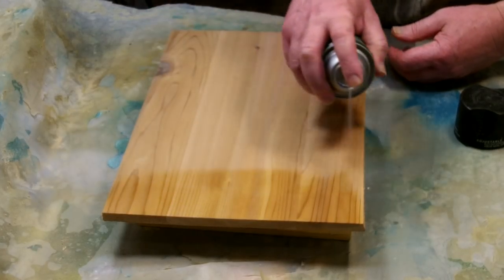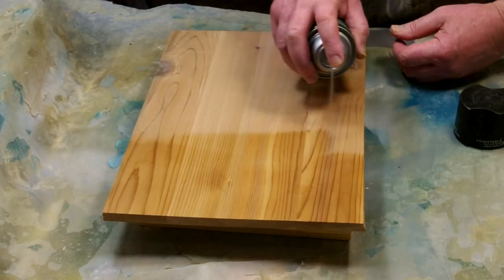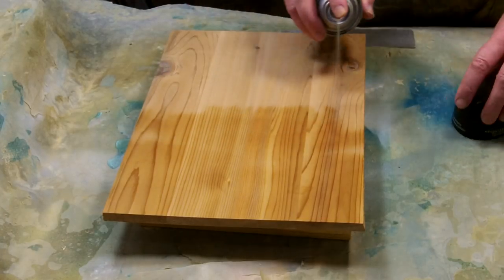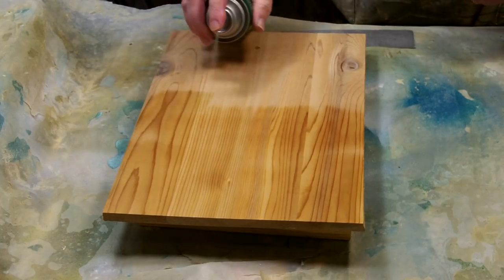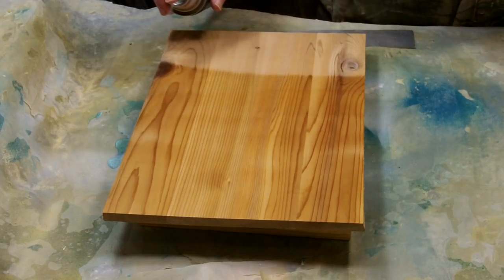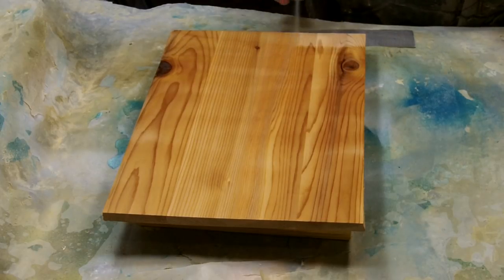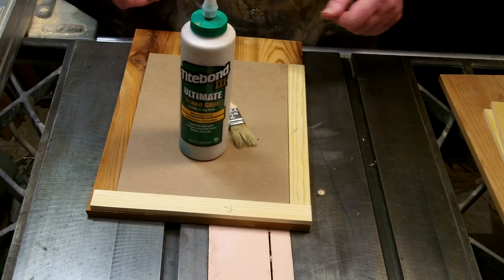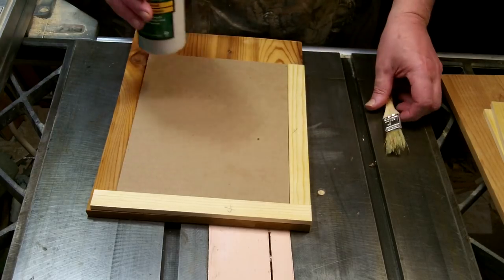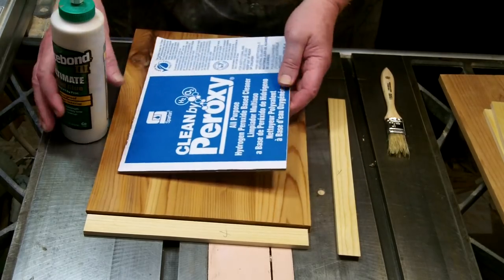Then I gave the whole board a couple of coats of Minwax Helmsman spar varnish — this waterproofs it very well so the water isn't going to warp it. I sprayed the top and edges and ends of the boards that make up the framework, but left the bottom unsprayed, and I'll show you why later.